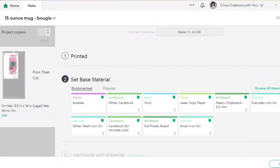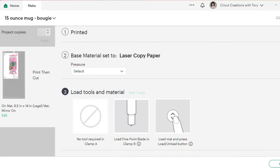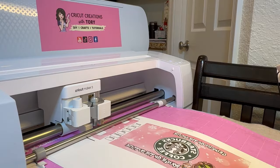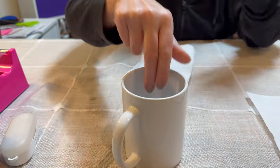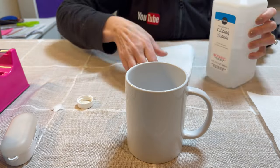Once your sublimation paper is done printing, go back to Cricut Design Space and select laser paper. Place the sublimation paper on the Cricut mat, making sure you look at the image in Design Space and place it that exact same way so the reader knows how to cut the image.